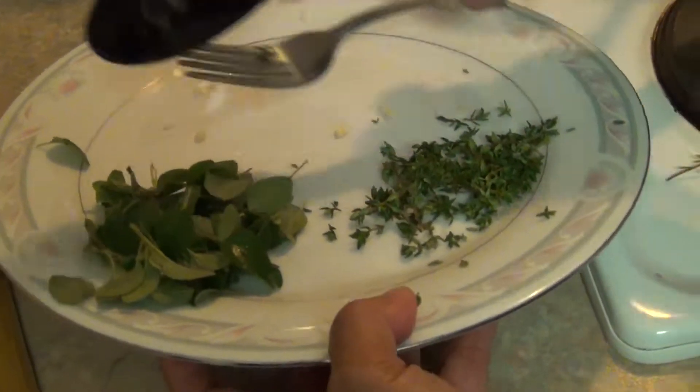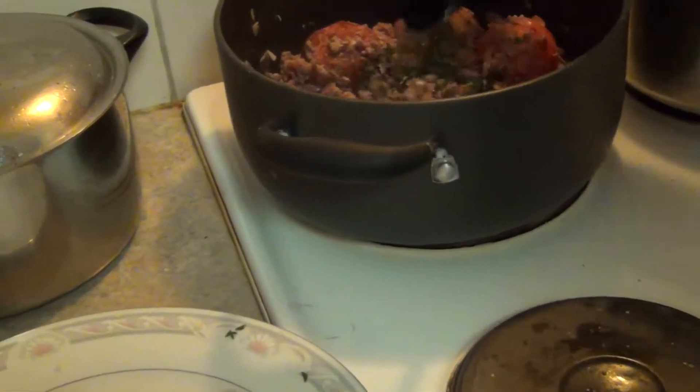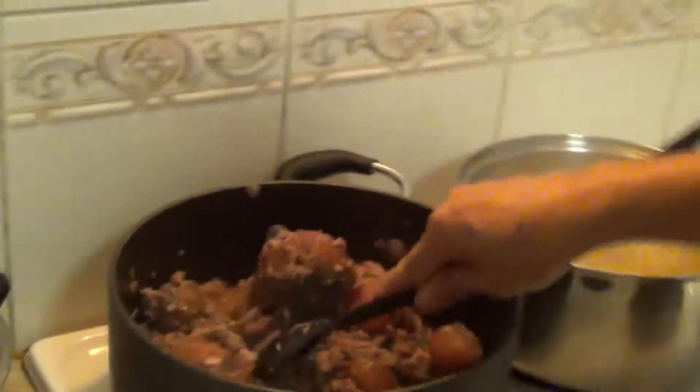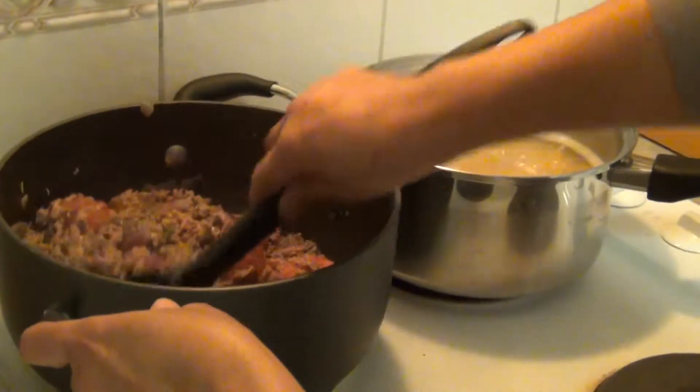Thyme first. Thyme first? Yeah, because when you're cooking thyme, the flavor is still there. All the other herbs you put in last — only the thyme goes first.